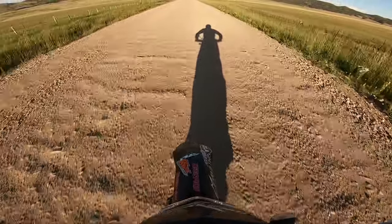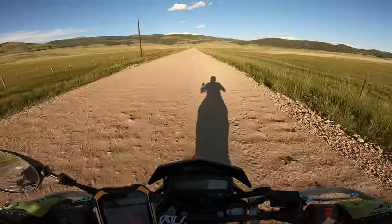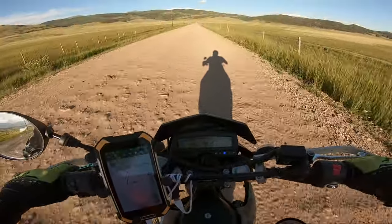At one point it did hit 70, but I slowed down quite a bit as soon as it hit 70 because it is a little scary going that speed on a dirt road.